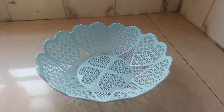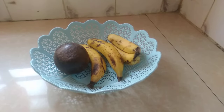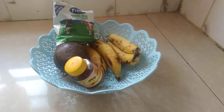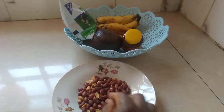So I have my ingredients here — that's our present. So I have bananas, then I have avocado, then I have my honey, then I have my milk here, and then my last ingredient is my roasted peanuts.